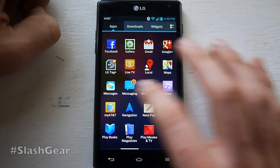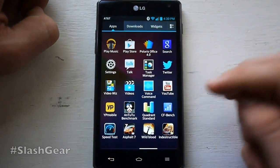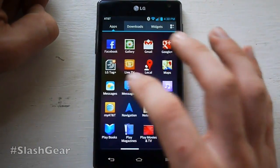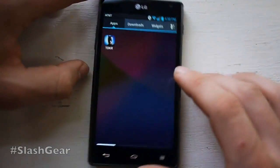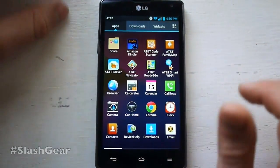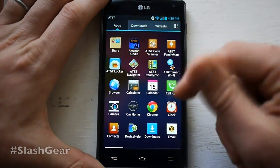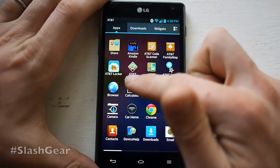The apps you see here are all on here save for everything after YP Mobile. We added a few benchmark apps and some games that we've demoed separately. Otherwise everything on here comes with the device. There's an extremely large amount of apps coming straight from AT&T and Google apps on there as well. It comes right with Chrome, and also comes with a browser.